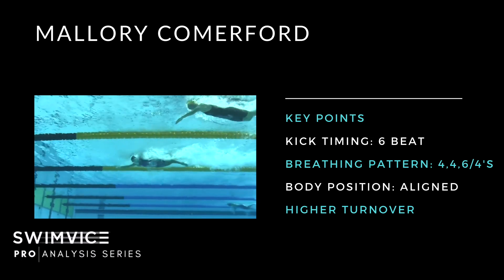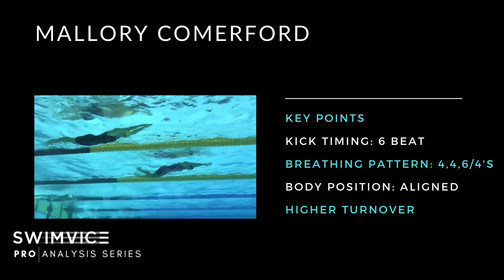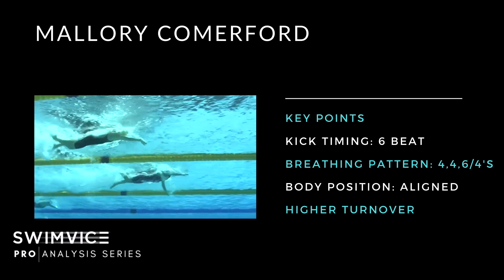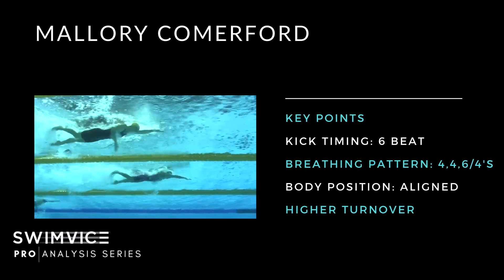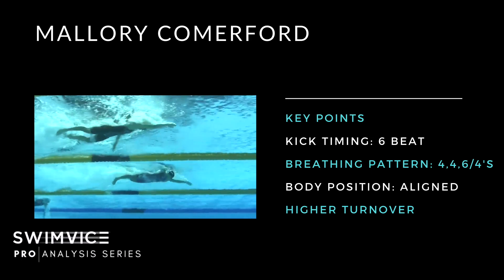Mallory's breathing pattern is actually different. She breathes every four, every four, every six on the first 50 meters, then every four strokes on the final 50 until she gives it her all and holds her breath for the final 10 meters. Her spearing depth is low — you can see her get her breath early, and she has a sleek body position with completely straight posture. Her left hand is also relaxed.